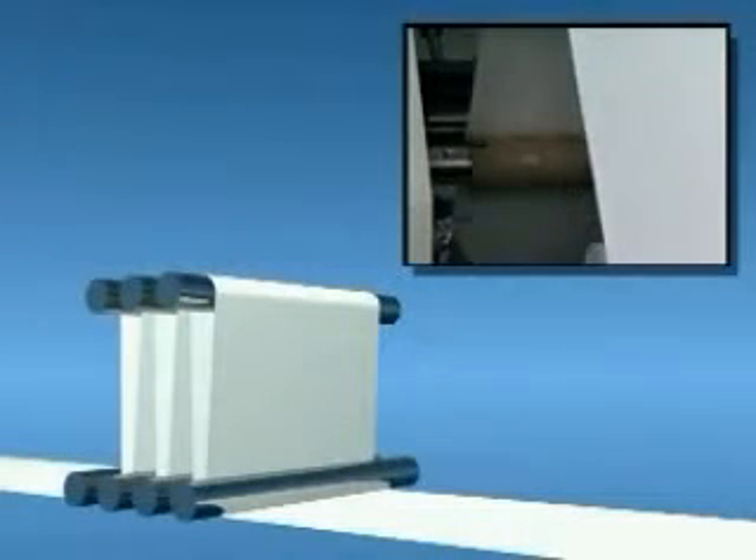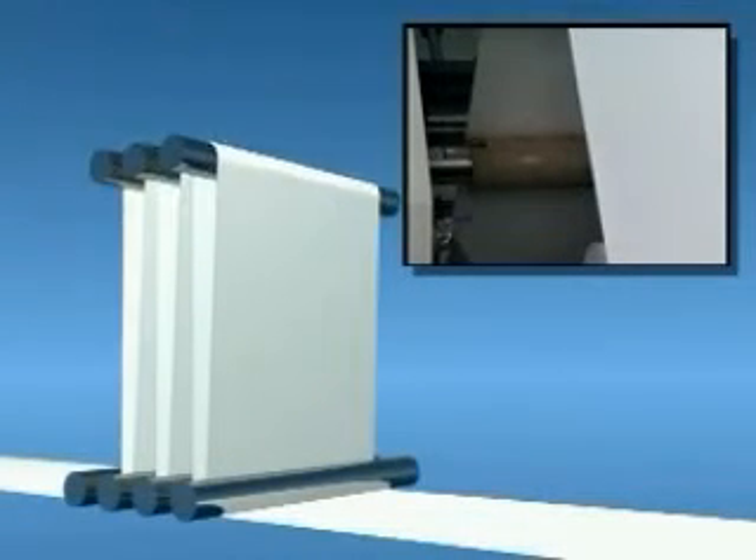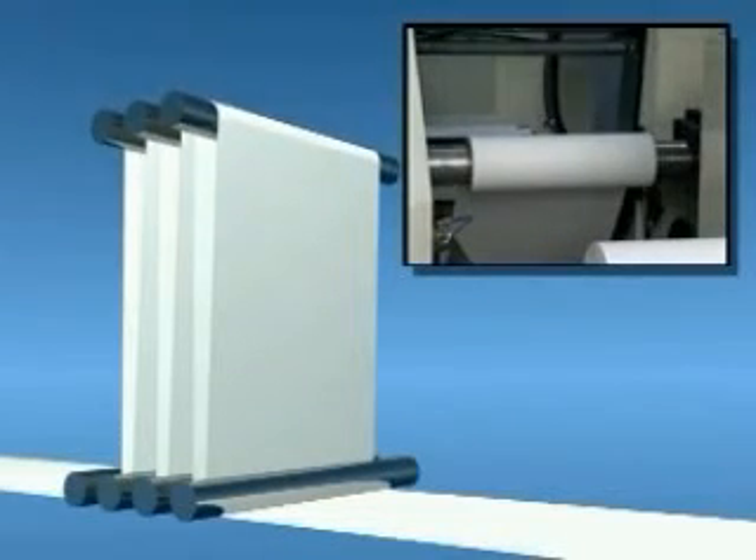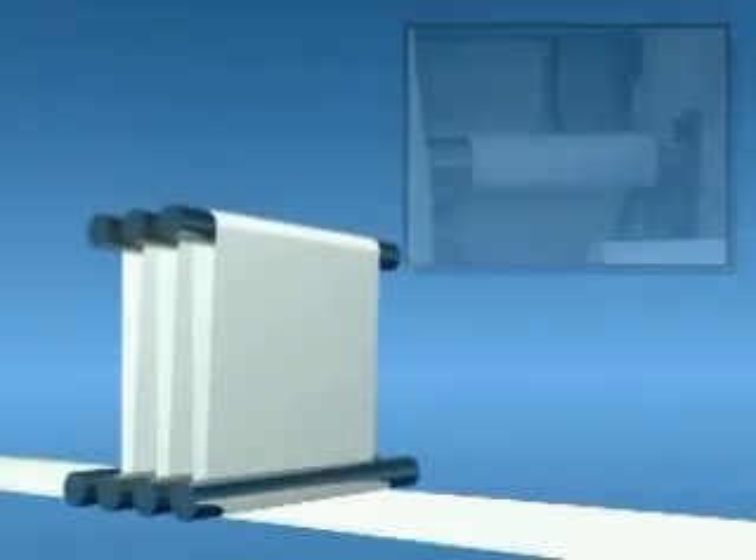The integrated storage festoon is what makes the zero-speed transfer method possible. At the time of the transfer, the web is brought to a stop. The festoon receives material from the press, allowing the transfer to take place, while the web is kept moving at constant press speed.